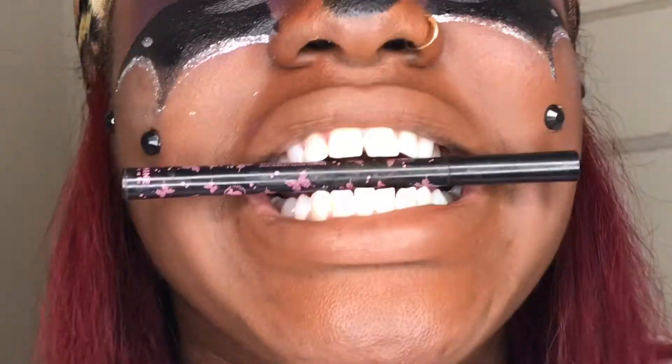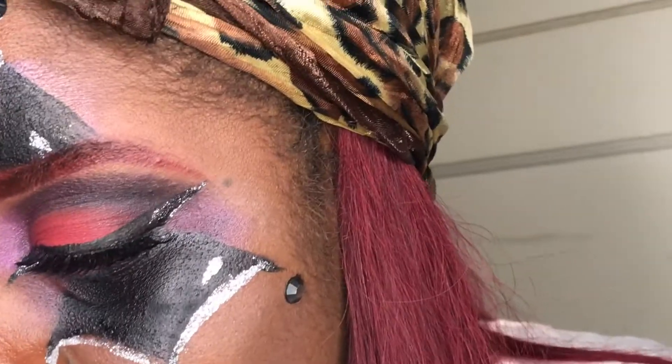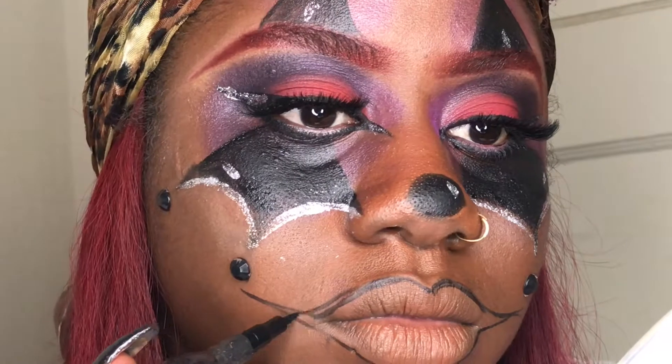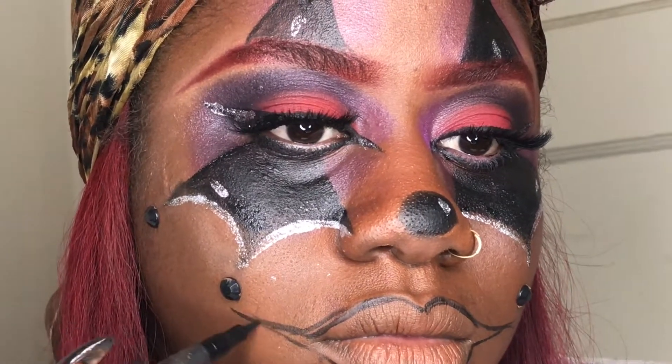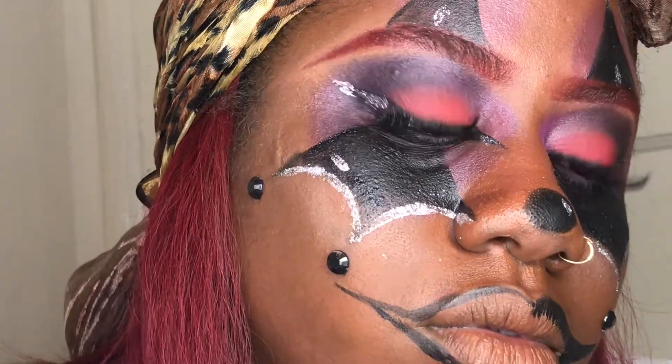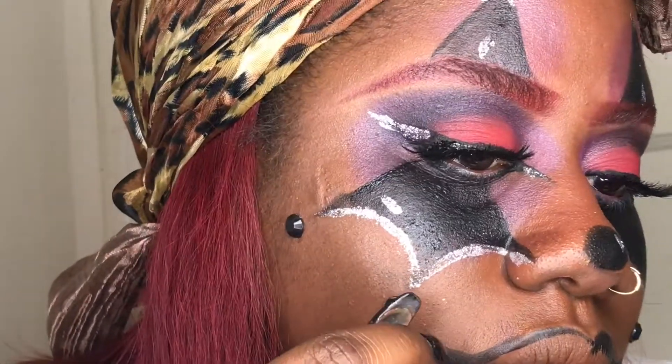I am lining my lips with a matte eyeliner that I got from my Ipsy bag — I love Ipsy. I'm bringing that liner out to make my lip look real big with that clown shape lip. Then I'm gonna take some gel liner and gel that up.